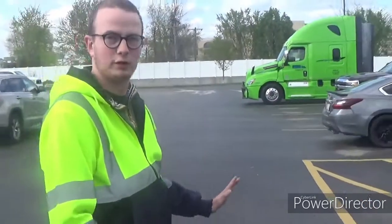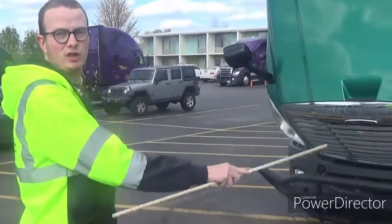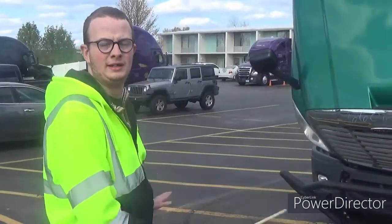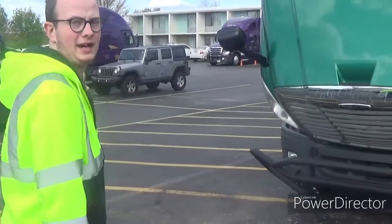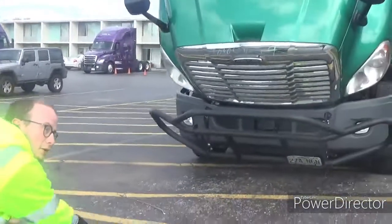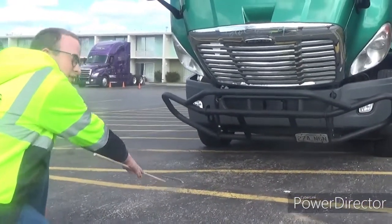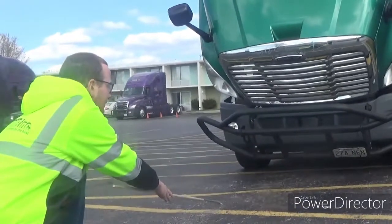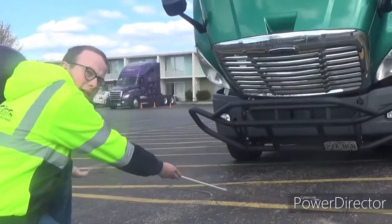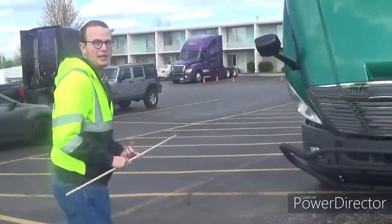Very absolute first thing — whether you're pre-tripping a semi-truck or pre-tripping a bus, this is basically a similar task. The first thing you want to do is look underneath the vehicle. You want to check for leaks, look for puddles. As you can see, we're not leaking and we're not tilting or leaning side to side. That's the thing you want to look out for: leaks and lean.